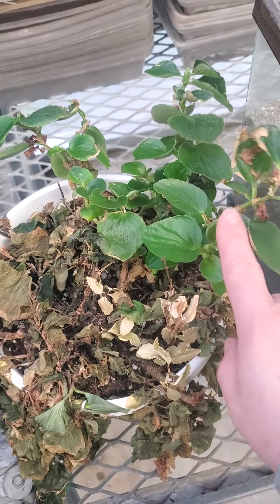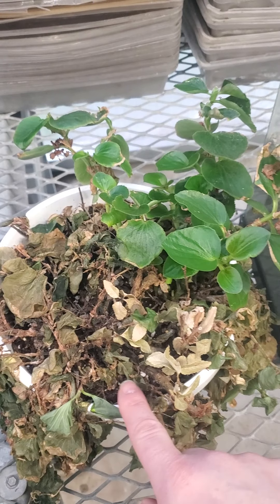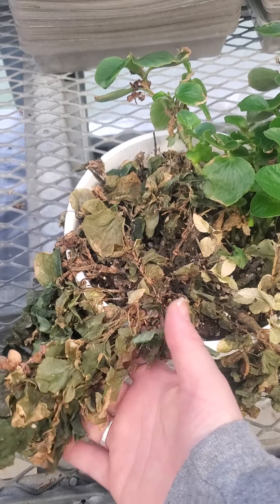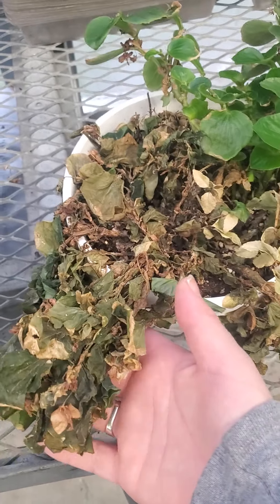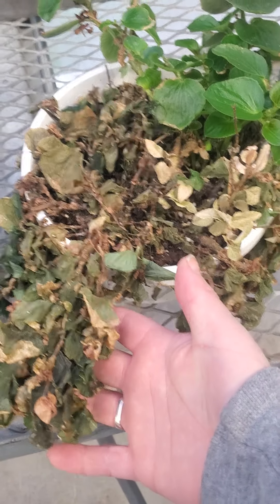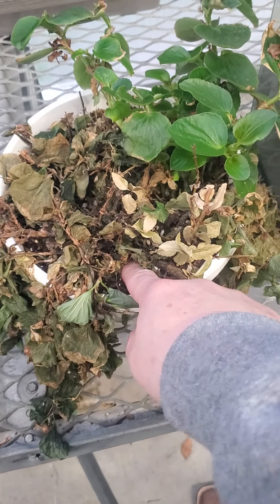If you look at this plant, we have some parts of the same plant in this pot that are really happy, and some parts — it's been a while — but those are completely not going to come back. Those were over-watered.